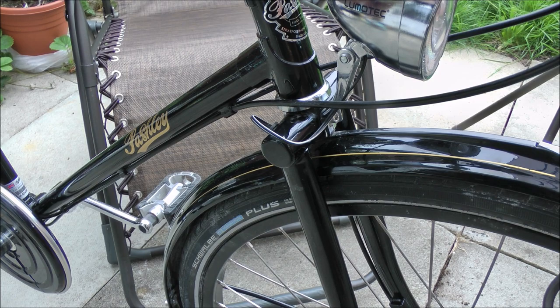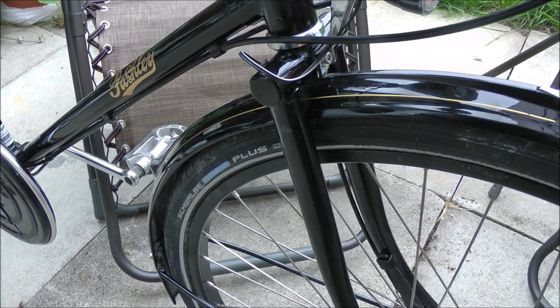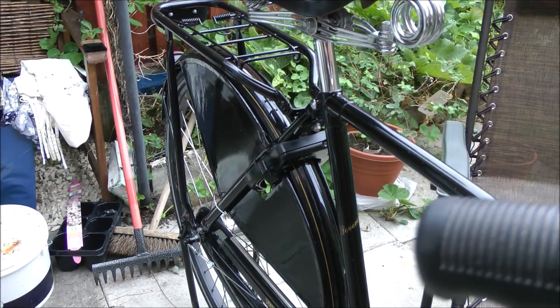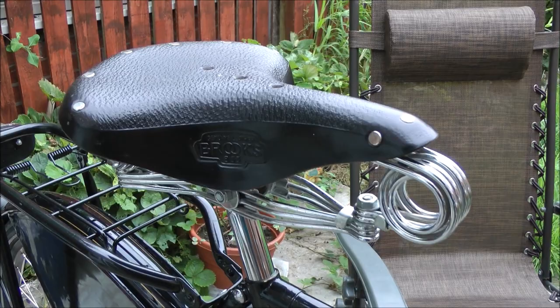There's quite a bit of flex in the frame, noticeable when riding — that's what makes it comfortable. It really is a joy to ride. It rattles about a bit over some deep bumps, but on a lesser bike I'd be jolting my spine. With that seat there's no chance of that — it's supremely comfortable.